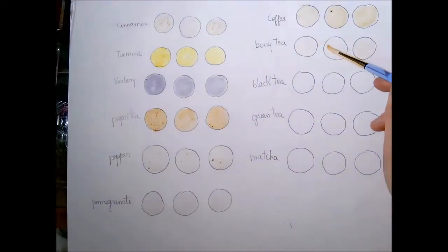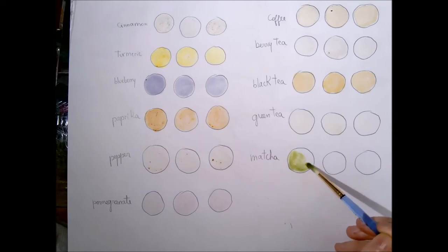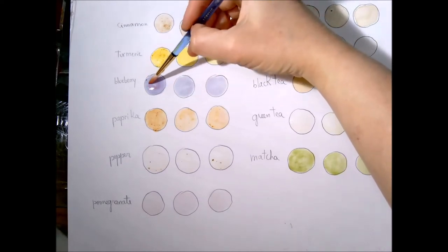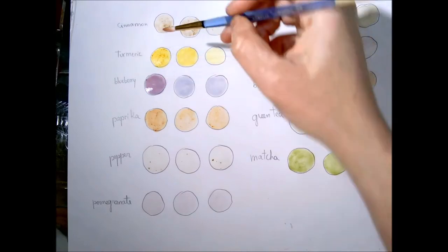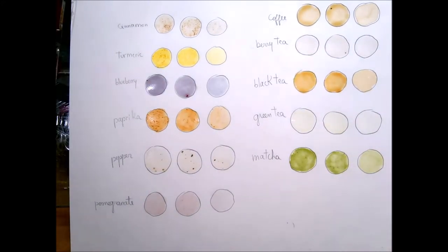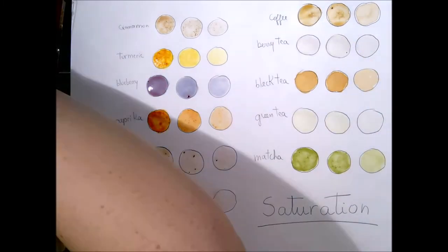I'm a little disappointed with the coffee — I thought it was going to be stronger. But the black tea has a gorgeous color. Look at the matcha, that's my favorite! I think if you open the green tea bag and actually rip it and mix it, it might be better. Look at the blueberry — it's so interesting because when it's wet it's red, but as it dries it turns blue. What I'm doing here is after going once on every little round dot, I'm going again on the first two dots because I want to play with saturation, which is one of the properties of color that we're learning about.